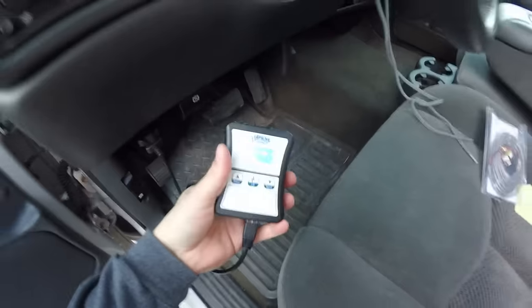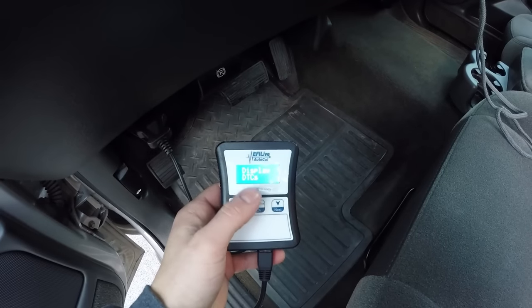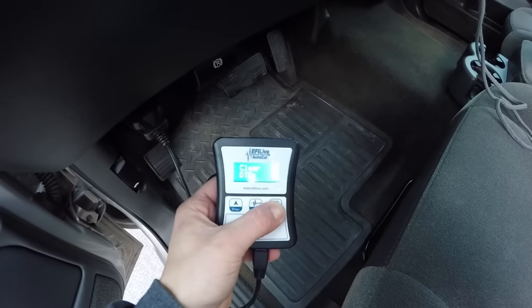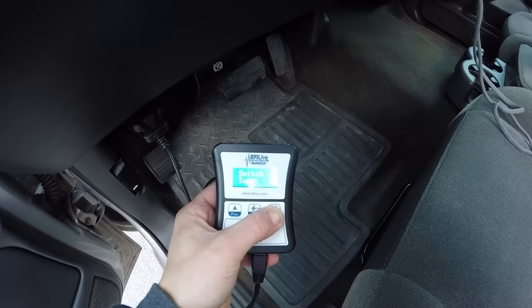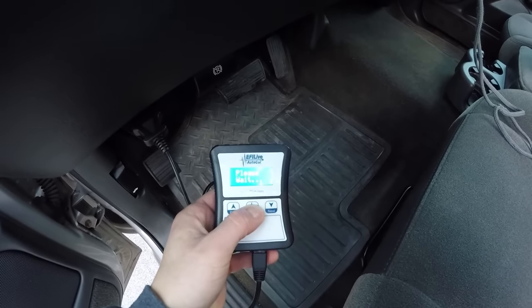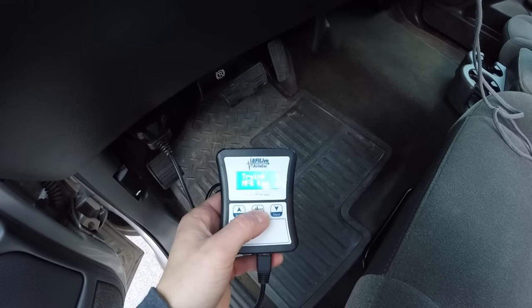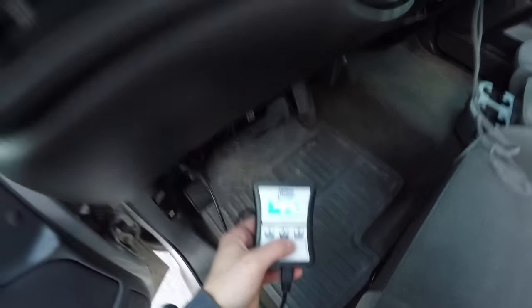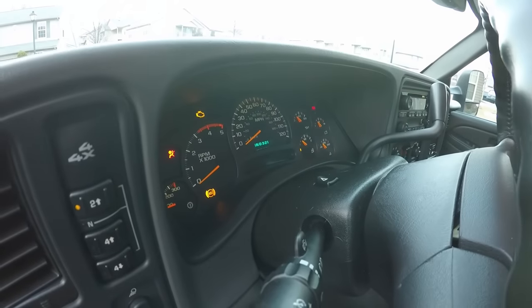First, put the key in and turn it to the run/ignition position — two clicks over — and turn the radio off. Then plug the AutoCal into your OBD2 port. From there, scroll down to read the stock tune — press OK and let it get to 100%. The dash lights will illuminate as well. It takes about at least seven minutes, so don't worry if it takes a while.